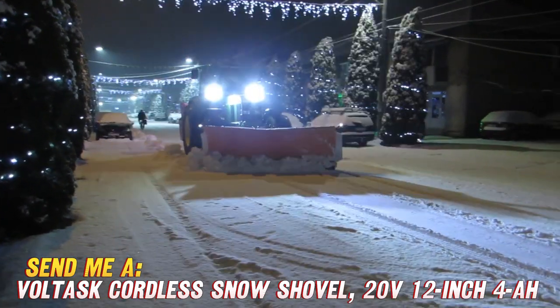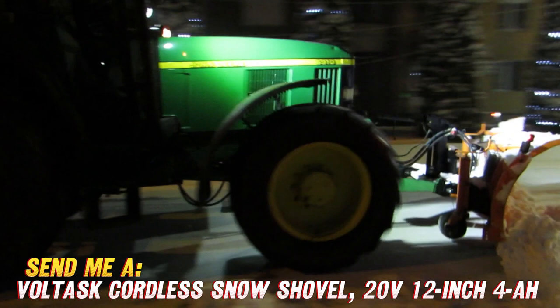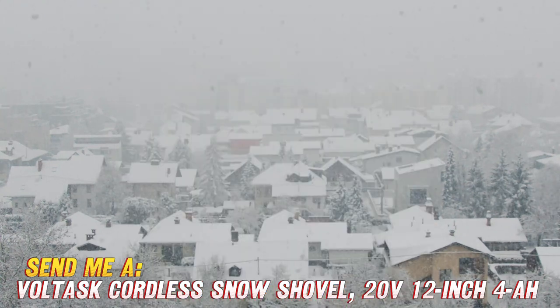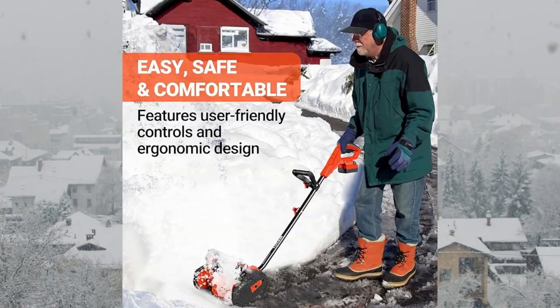Now you may be wondering, how long does the battery last? Well, with a fully charged battery, you get around 30 minutes of snow clearing — enough time to tackle sidewalks, driveways, and more for small homes, or as backup for larger spaces. When it's time to recharge, the included fast charger has you back in snow-fighting mode in just 60 to 90 minutes.